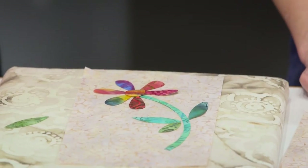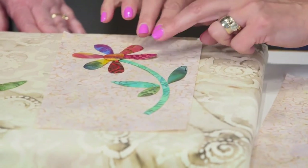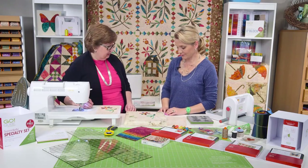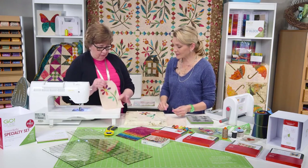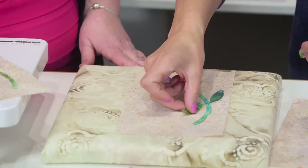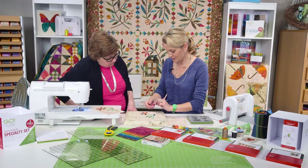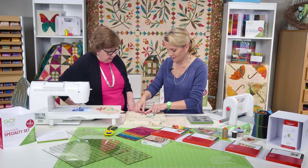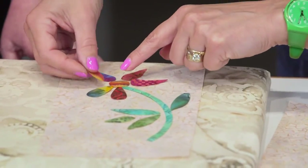With AccuQuilt you always get the best edges — really nice, the cuts are just wonderful. Look at that perfect tiny circle. Whenever you're ready, take an iron and press it. But in case you are not ready and you want to change some things and add a leaf or two, it's so easy. Look at what happens if I take those petals and just flip them around — it's a whole different look, it makes a fun flower.